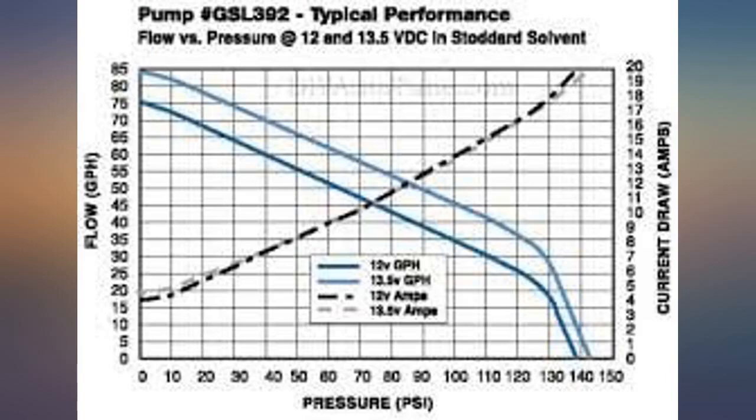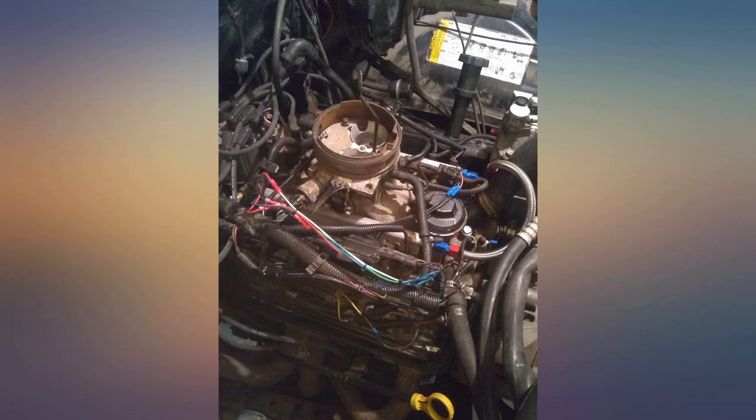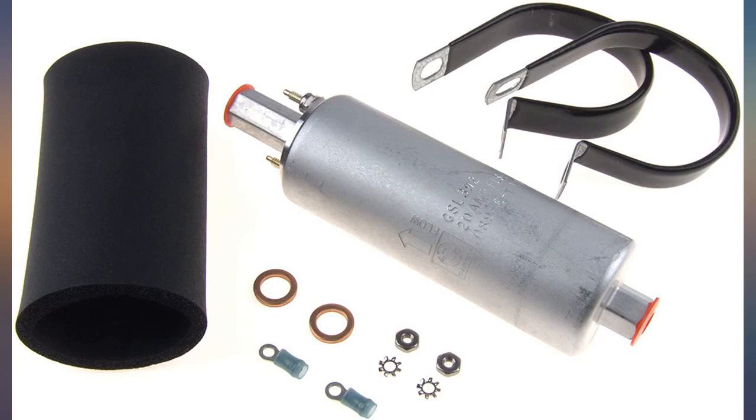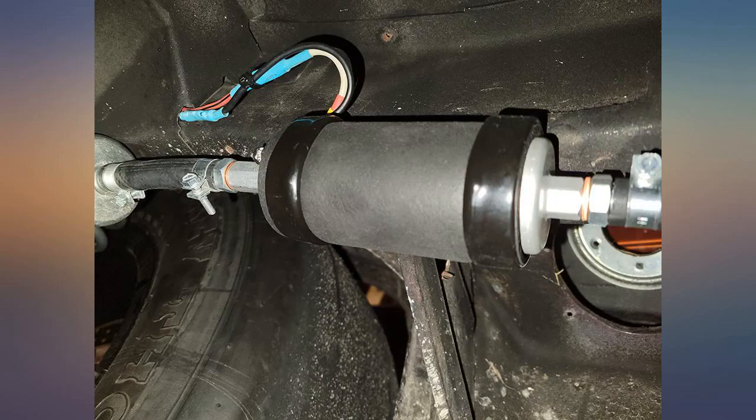This has worked well for my setup. Passes the fuel pressure tests — only put about 200 miles on it, but it seems to work well. Great price. I bought another pump to throw in the truck just in case. So far so good for my 5.3 LM7 swap into my 79 K20.